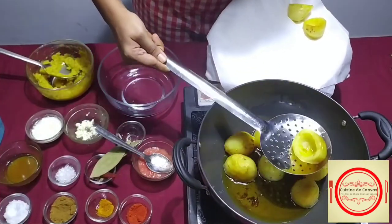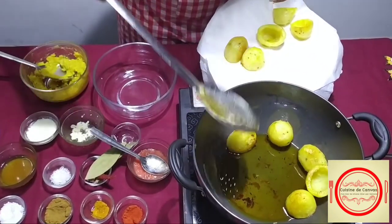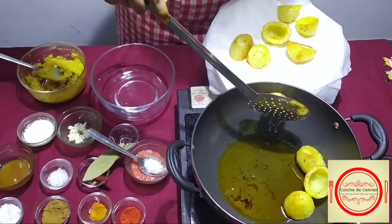Now my fried potatoes are ready. We will take out the potatoes and after this we will prepare the gravy.